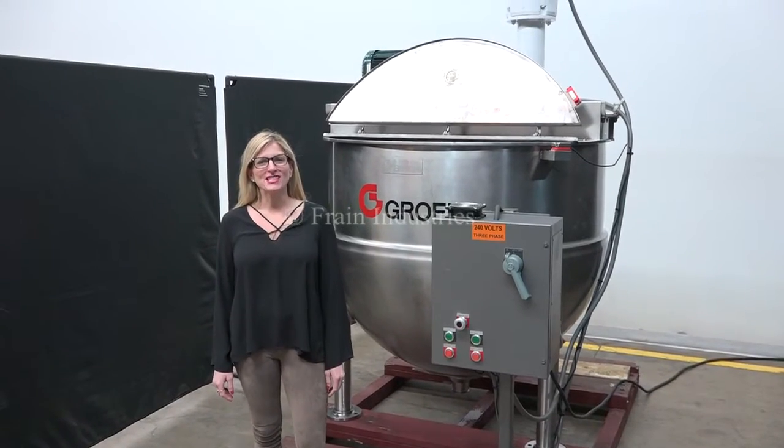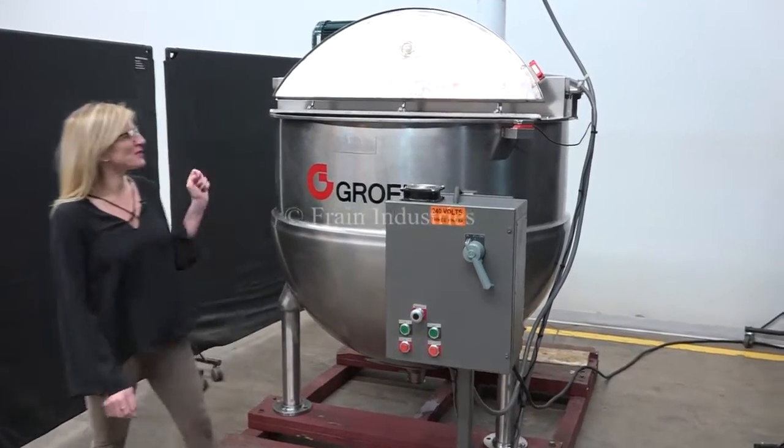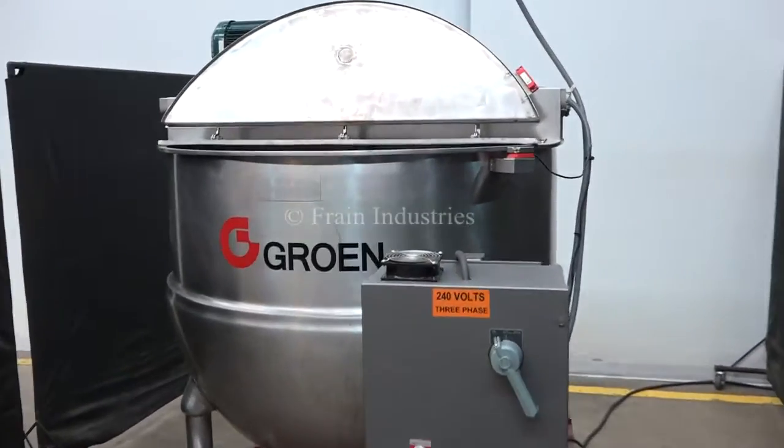The voltage is currently set to three phase 240 volts. For the purposes of the video, we bypass the safety switch.